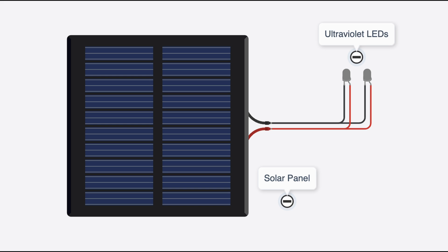The schematic consists of a circular solar panel which runs at 6V and produces 80mAh of current, totaling about 480mW of power. This solar panel is connected to two ultraviolet LEDs via a parallel circuit, so that their voltage remains the same and the current is split between them.